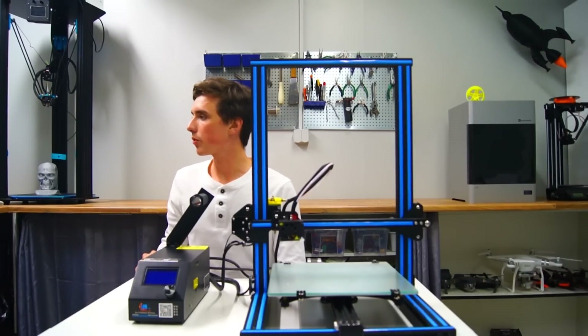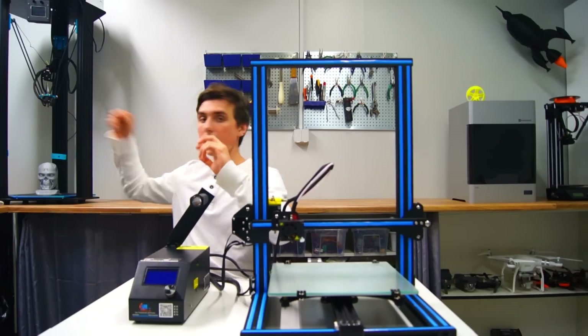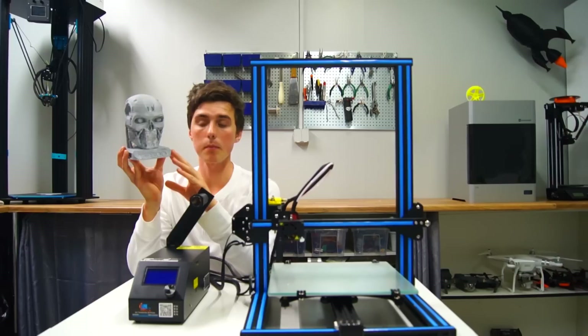What else have I been up to? Well, I've printed a few large objects, long endurance prints, like this terminator head. Though it didn't end up very good, because someone was thinking he was using PLA while in fact he was using ABS.